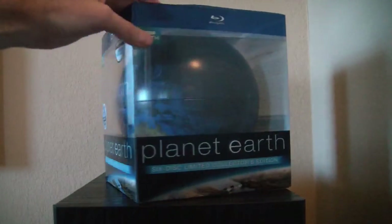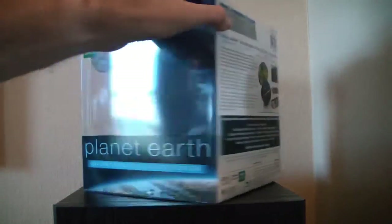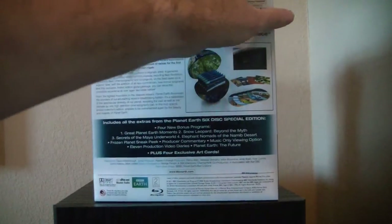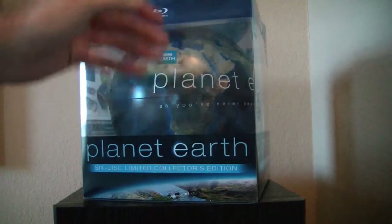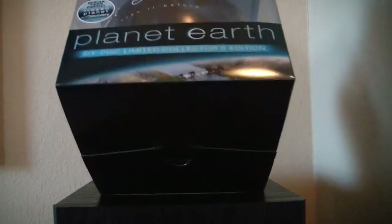I have not opened this, so let's look at the box. First of all, you can see the nice world in there — that's just incredible. The back tells you what you get. And this side. And the top — it's nice and see-through. You can see the whole package. It's very nice.